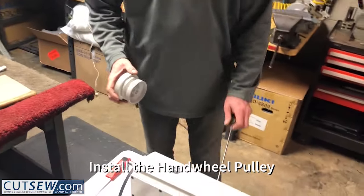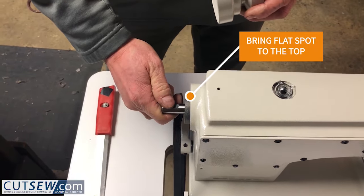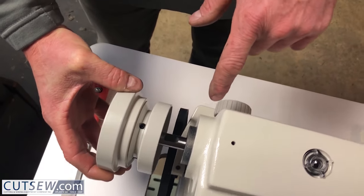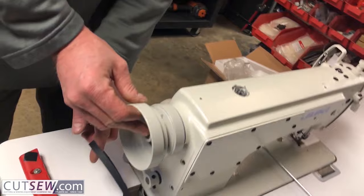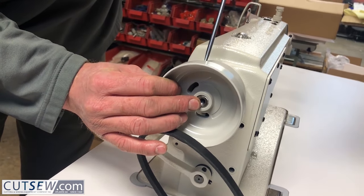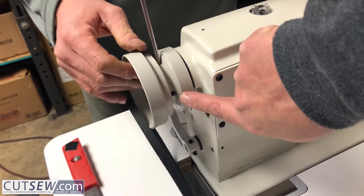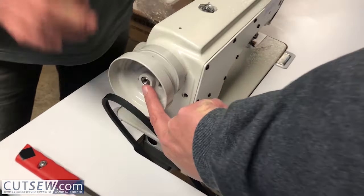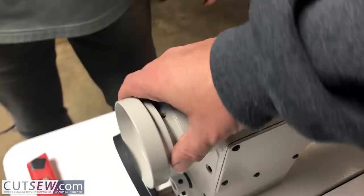Next, install your hand wheel pulley. There is a flat spot on the shaft and two screws on the pulley. You want the first screw as the hand wheel turns toward you — if you're looking from the side, counterclockwise — to line up with the flat spot. Tighten the first screw that comes to you when the hand wheel is turning toward you, then tighten the second screw. You want this to be flush, but don't cram the hand wheel all the way back — it will lock up. Leave a gap and it will turn smoothly.